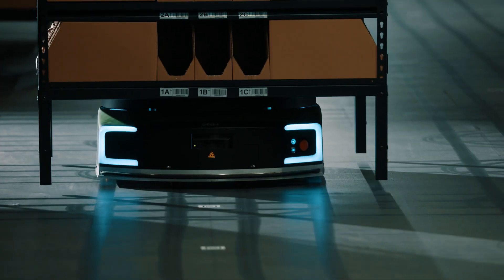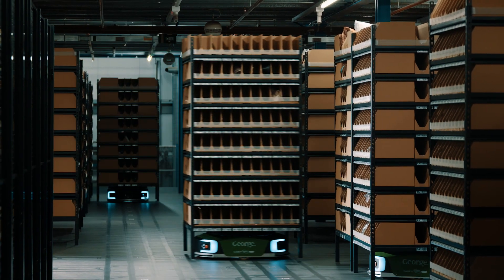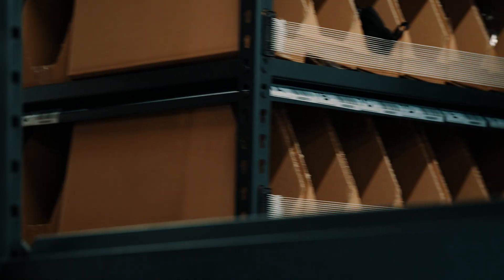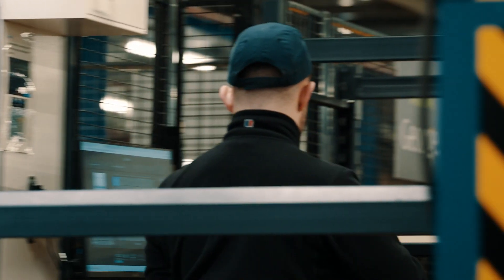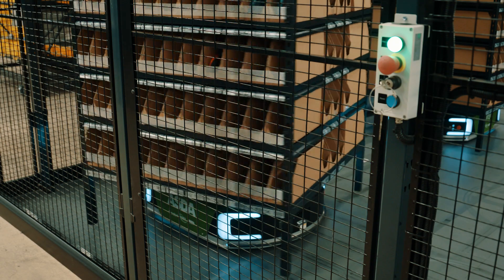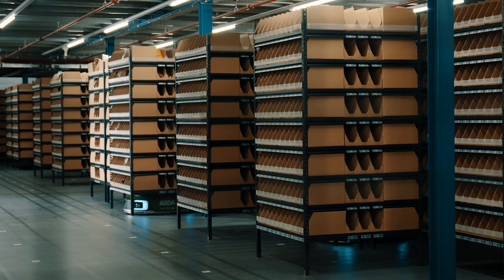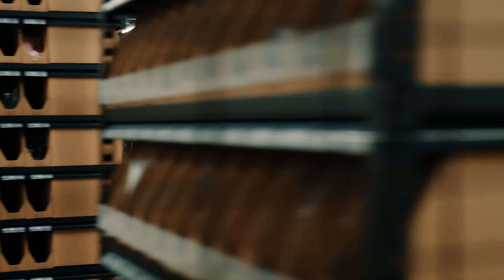The P800 that you see here was implemented because it lifts the entire rack and brings it as a goods-to-person solution to the pick face, which means that the operator doesn't need to leave the area very much. It means that the overall pick and put rate is massively increased. We've implemented for the first time a four-sided pick face, so that means we've got four faces to pick from. This ultimately means that we can have fewer racks but more storage locations.